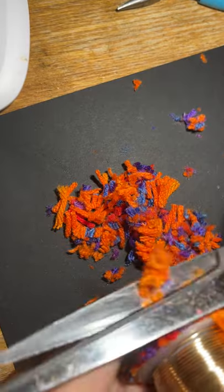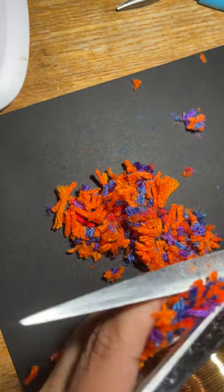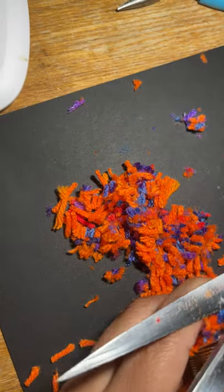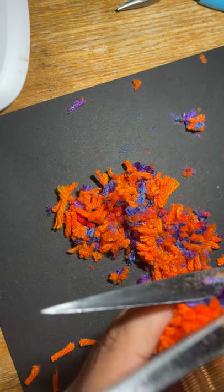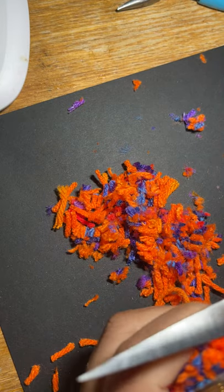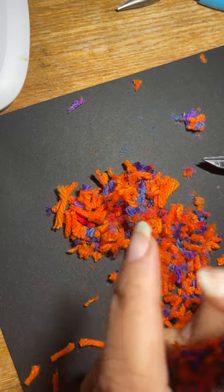It's easy to accidentally cut your tail. The reason the tail is there is because if you're not doing a keychain or an earring, you'll need that tail as a marker to tie on something if you want to attach it.